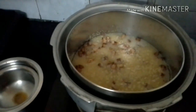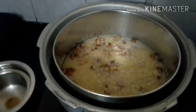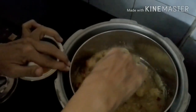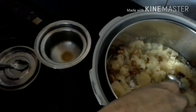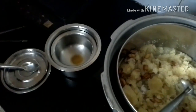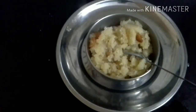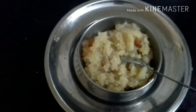The curry is cooked until the curry is cooked. I will cook it all together.